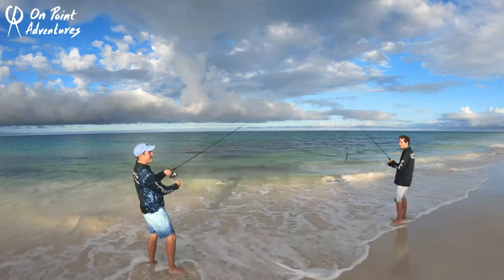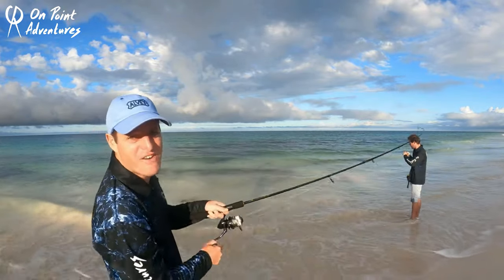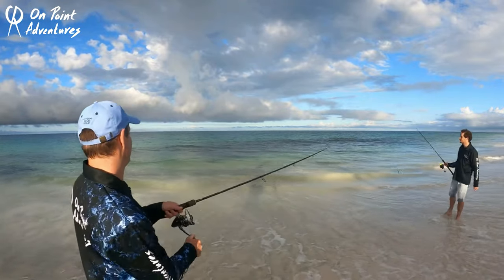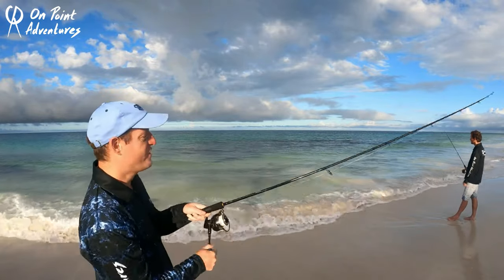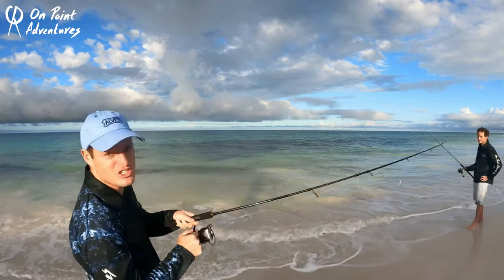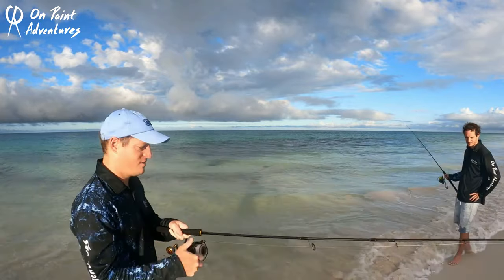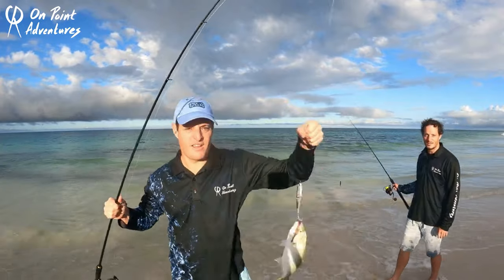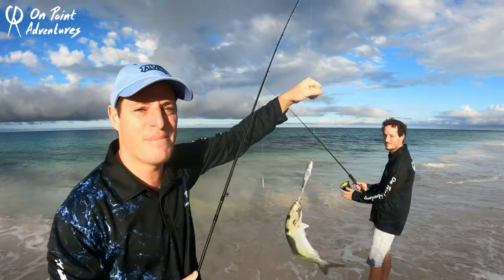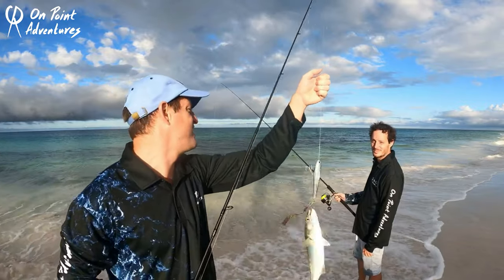That barely even touched the water! This spot is on fire for tailor this morning — LV fishing, you've gotta love it. Jesus, it's an ISR morning and it's just on. Go the stick baits! Wow — and good-sized fish as well. Beautiful bend in the Orbiter rod. Two tailor down within five minutes and roughly three or four casts — not bad at all. Get this one on ice and hopefully get another one.